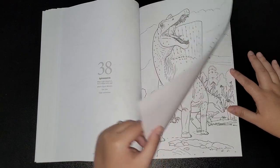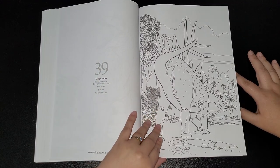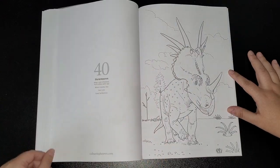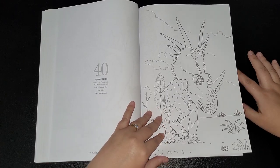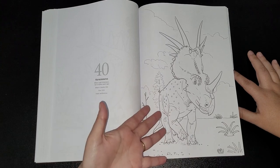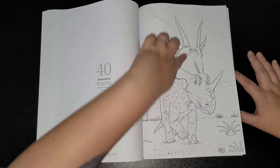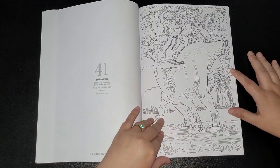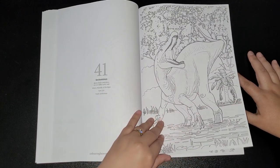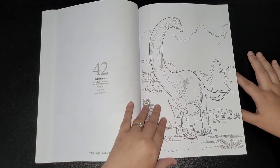Spinosaurus — we all know that one from Jurassic Park Three. Stegosaurus. Styracosaurus — something like that would be triceratops, why they've changed it. Suchomimus. Supersaurus. Temnodontosaurus. Triceratops — what's the difference? I think that one was a bit longer and had spikes, yeah there is a difference.